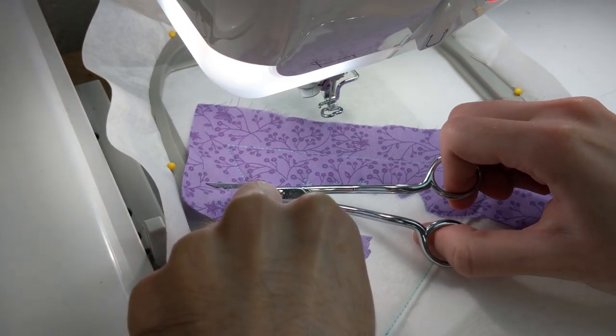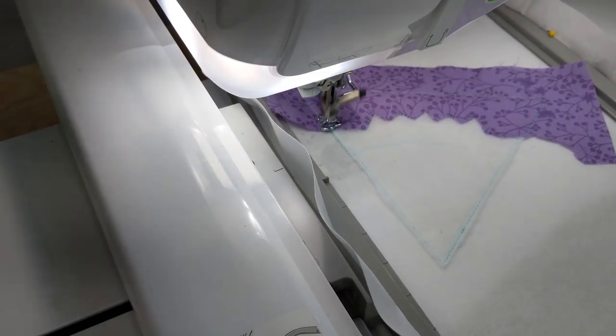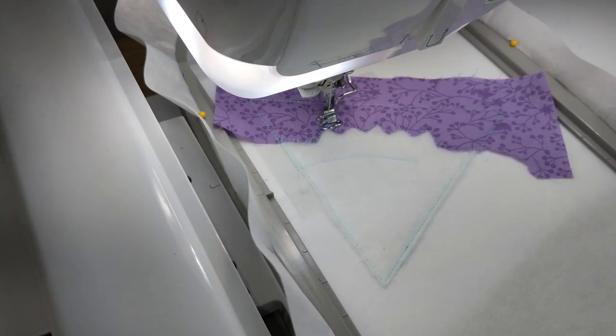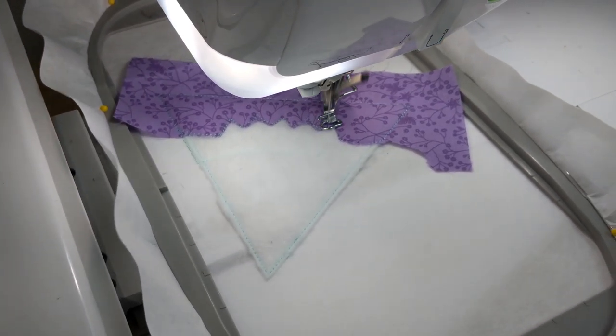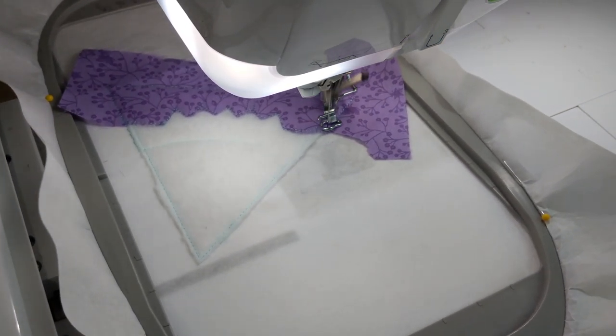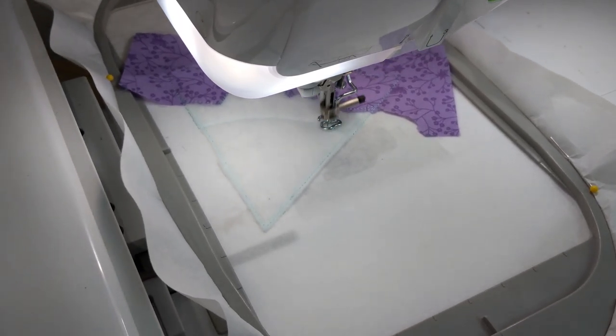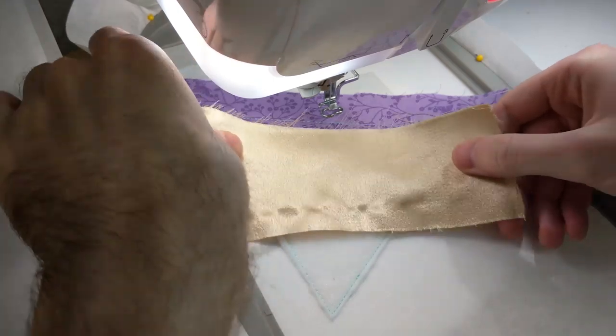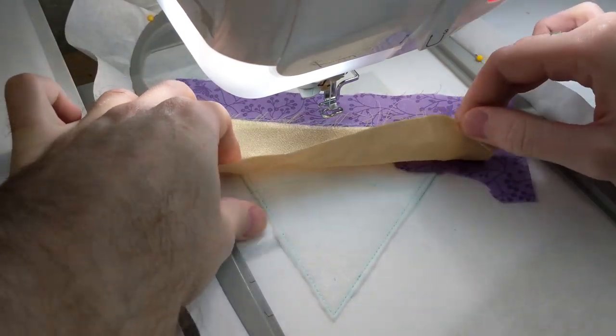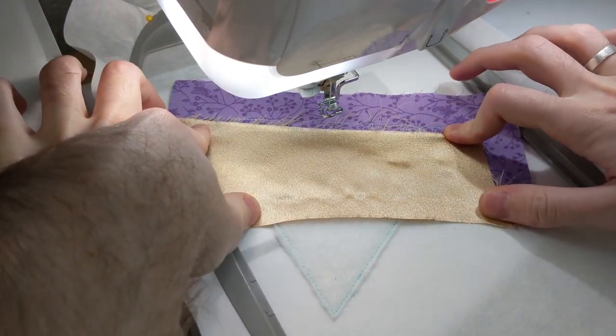Do not trim any of the fabric in the seams. The following steps will use the same applique technique: placement line, stitching the fabric down, and then trimming. Simply follow the correct instructions for the block you are making. In the instructions there are also diagrams for each block, which will help you identify which piece of fabric goes down next.